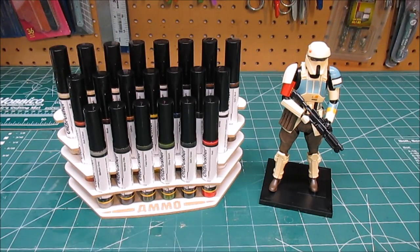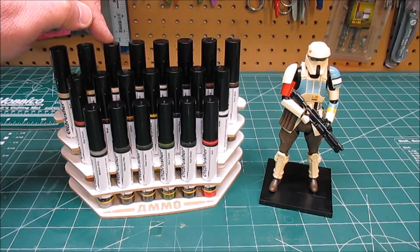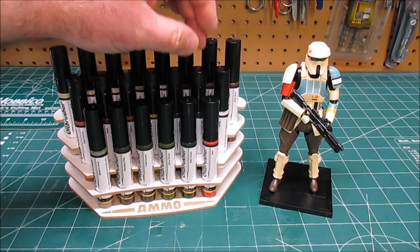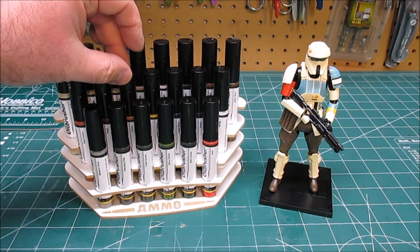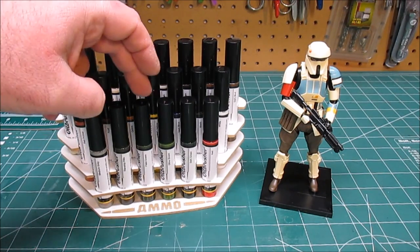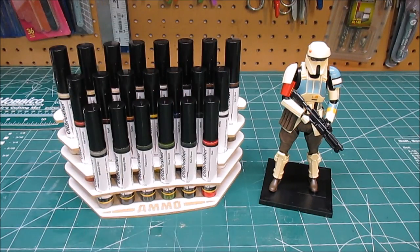You'll have all 21 colors right at your fingertips, ready to use. I'll go over every single color: buff, sunny flesh, basic flesh, dust, light flesh, dark brown, earth, dark mud, plain white, black, dark blue, ammo yellow, ochre, rust, red primer, medium gray, starship filth, field green, olive green, dark green, and regular red.